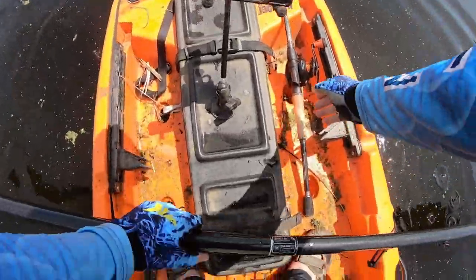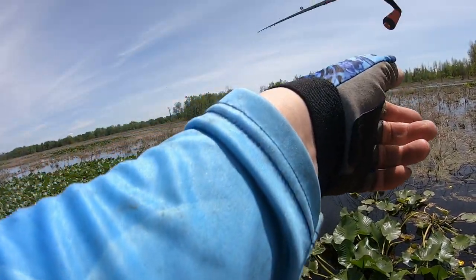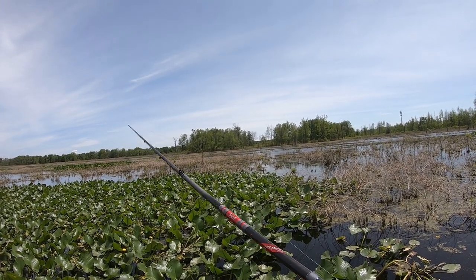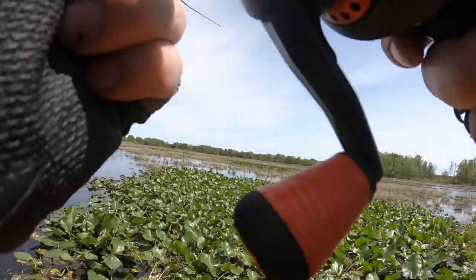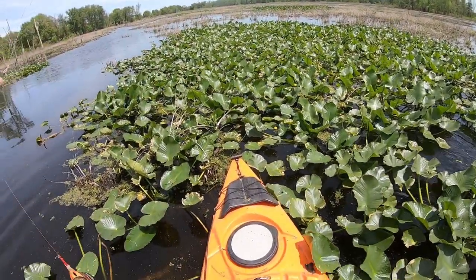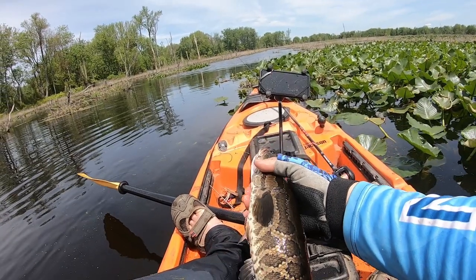Huge bite! Small little snake hiding in the stuff. Little guy, little guy - but still a snake. Beautiful, beautiful pattern. Look at that!